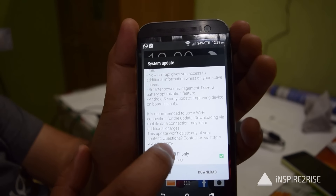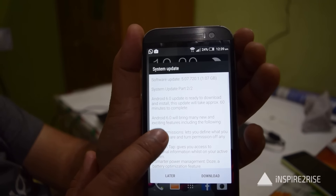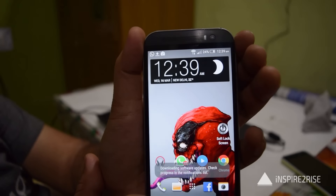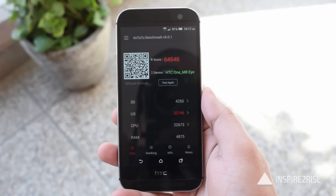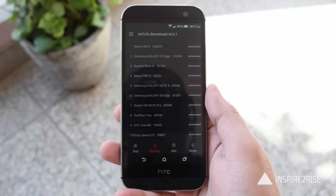Then we have the second update, which is over 1.07 gigabytes. This update would upgrade our smartphone to the latest build of Marshmallow 6.0.1 and update the smartphone to HTC Sense 7 user interface.